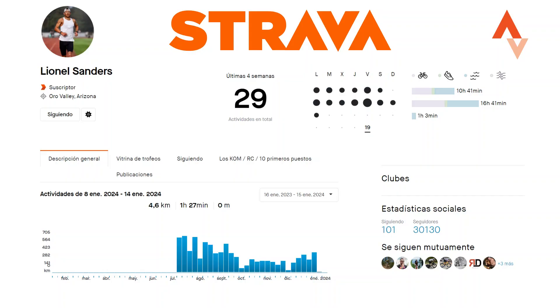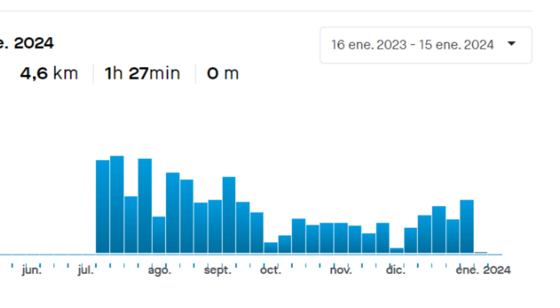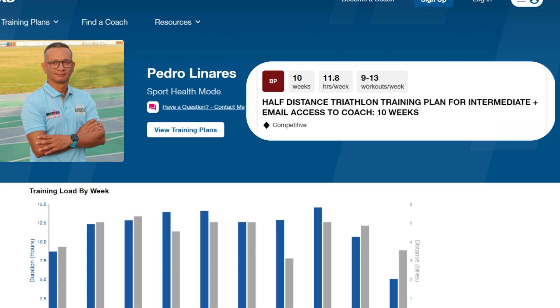Lionel Sanders used a 10-week training periodization method for Ironman 70.3 Augusta. According to his publicly available Strava data, I created an Ironman 70.3 training plan that closely resembles Lionel Sanders' training method.